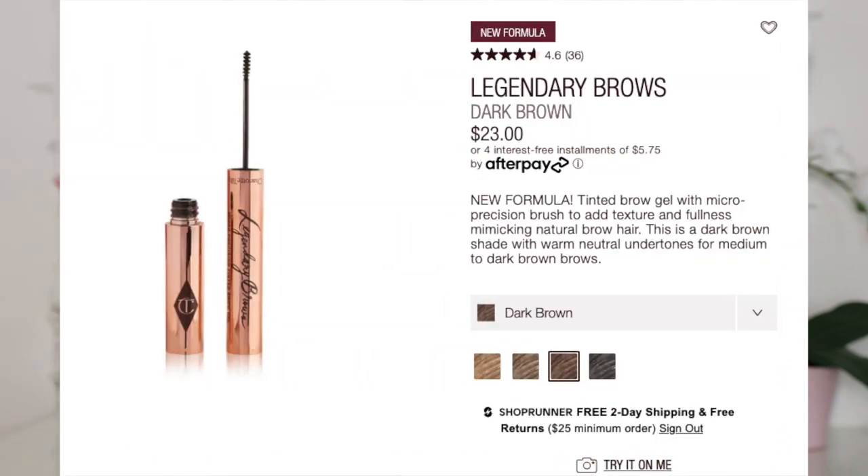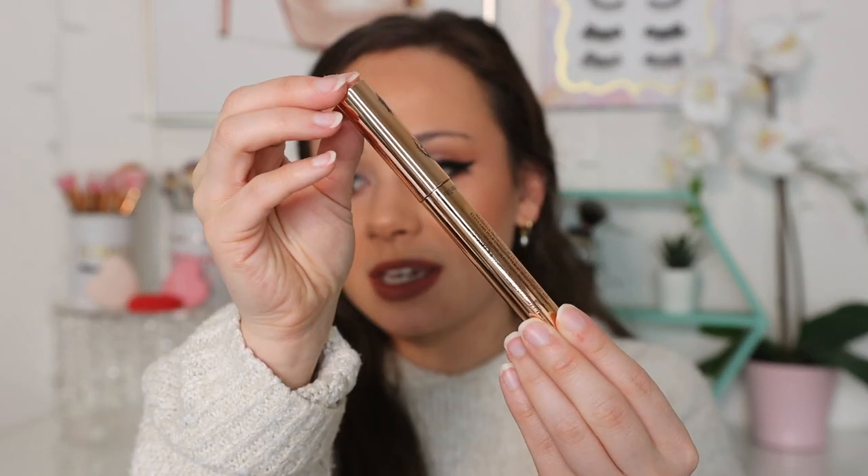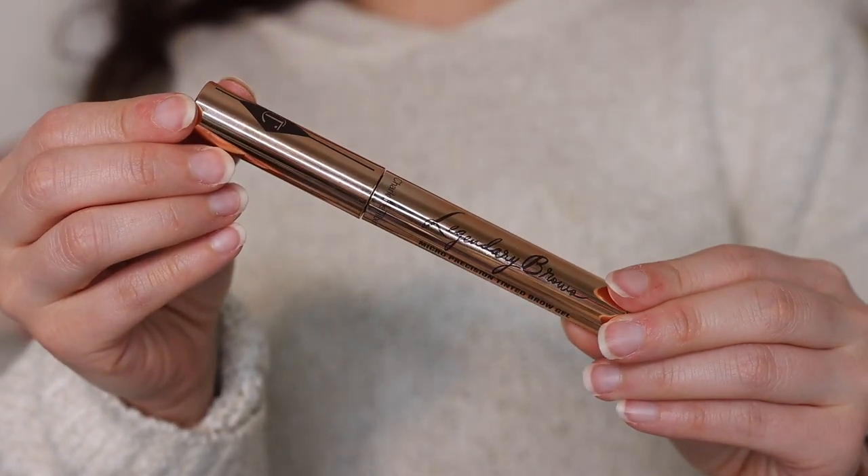So I want to first try the Legendary Brows Micro Precision Tinted Brow Gel. This is newly reformulated and it is $23. I got mine in the shade Soft Brown. I prefer to get lighter shades in tinted brow gels because if they're too dark and I don't get precise application, it makes me look extra dirty. The lighter the color, the easier it is to work with. It has a six-month shelf life and is made in the USA, but the materials are sourced internationally. When you twist the cap, this really is a micro gel.